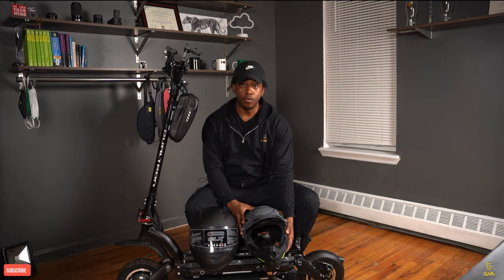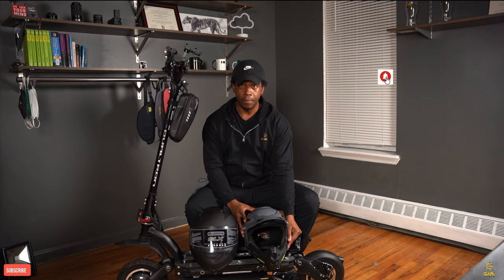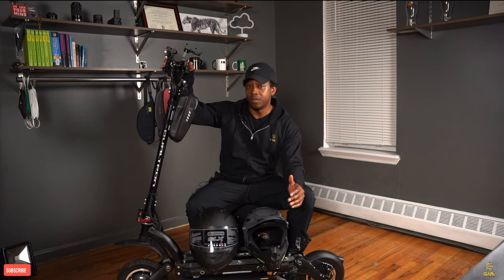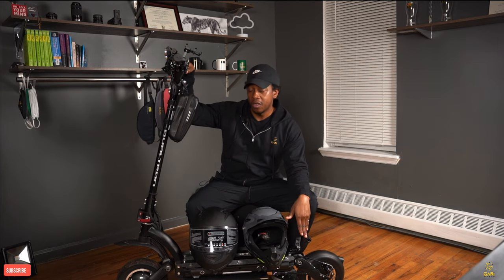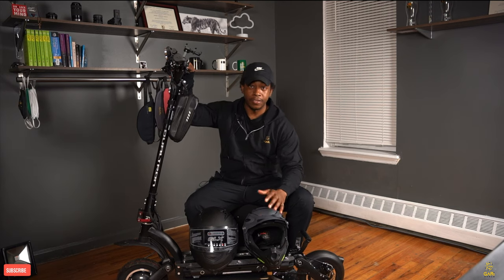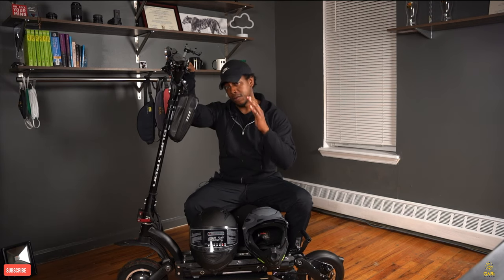Don't forget to click the bell so you can be notified for the next review. In the next review, we're going to be focusing a little bit more about the acceleration of the scooter, the braking, and also about the LED. Thank you again for connecting — got it worth, see you soon.